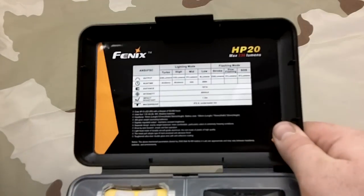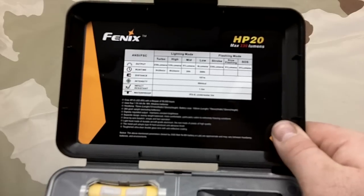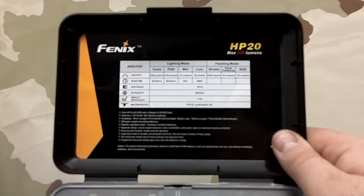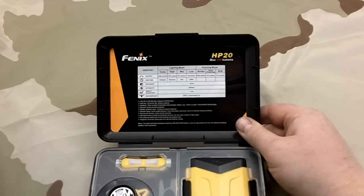It's got the outputs, ranges, impact, distance, all that kind of stuff. I'll put it maybe in annotations, but this one is pretty impressive.